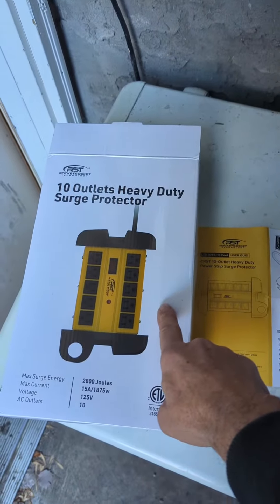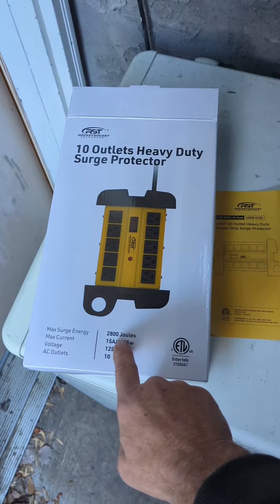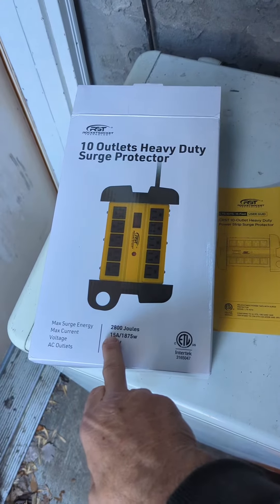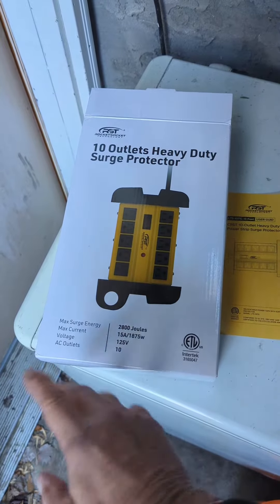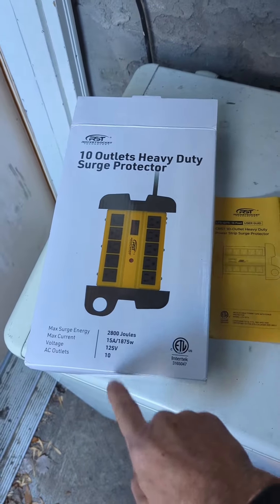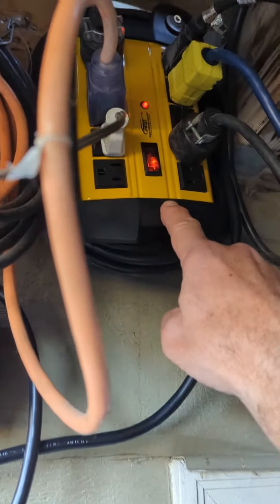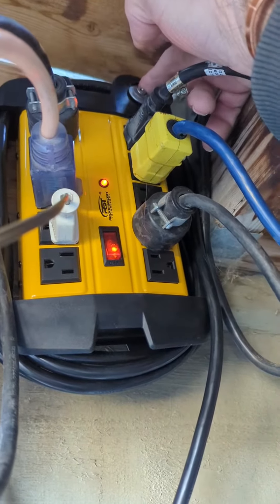This is a 10-outlet heavy-duty surge protector. It's got a surge energy of 2800 joules, a 15-amp fuse which is your switch, 1875-watt capacity, 120 volts, and 10 outlets. I've mounted mine up here — you can see there's a hole up here that you can put a screw through and mount it to the wall.